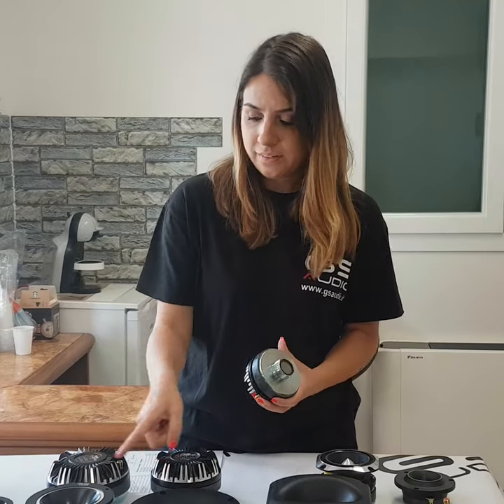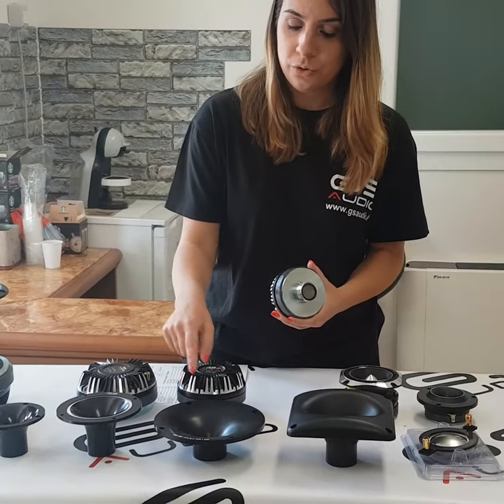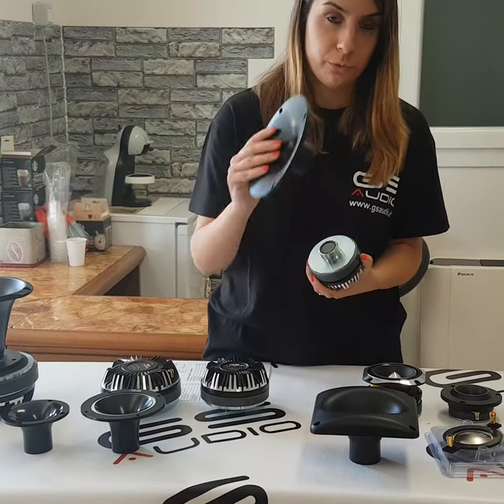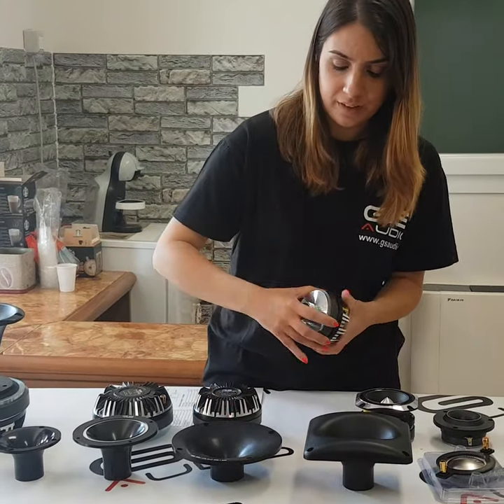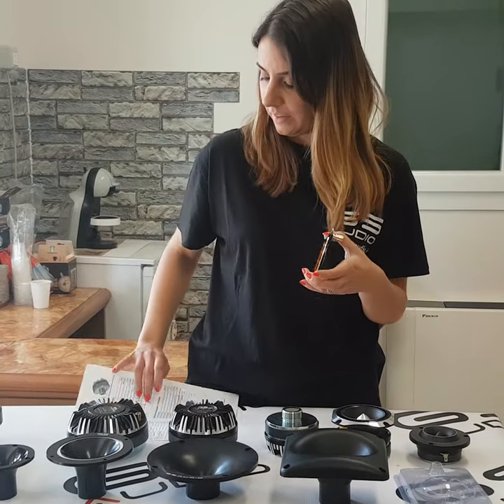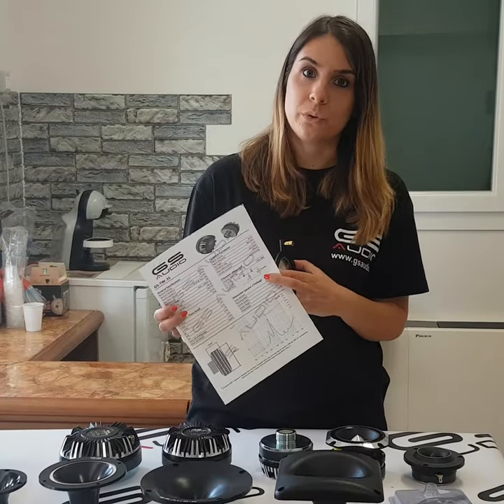The horns are interchangeable, so you can easily screw and put together whichever one you prefer. On the website are available the Recon kit and also the data sheets with all the technical information of the product.